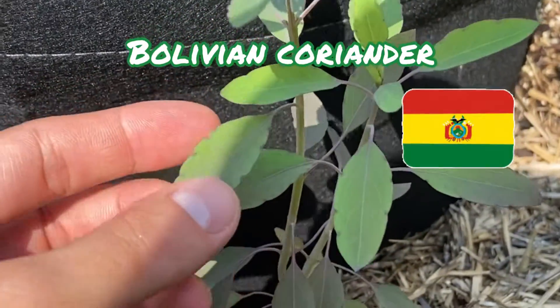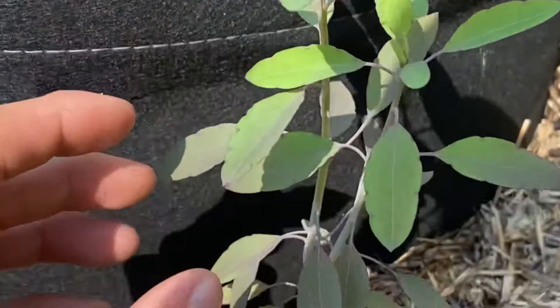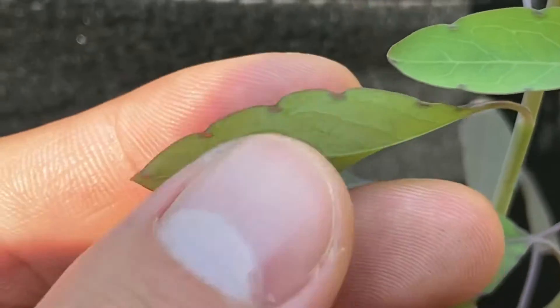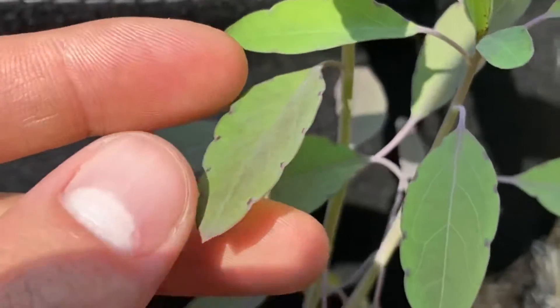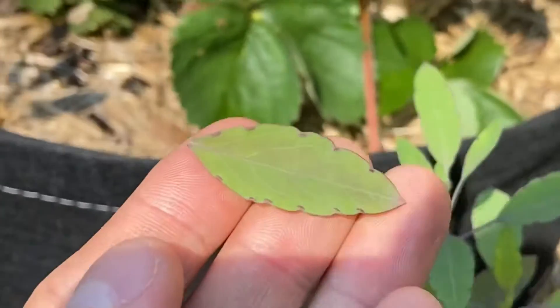Right here we have some Bolivian coriander, also known as kilquinha. It's mainly grown in the Andes near Bolivia and Peru — just another amazing herb from South America. As you can see, those little holes or ridges are aromatic glands that help keep chewing insects away, and also help pack a punch for us humans when we try it. You harvest it just by the leaf and then put it on your dish.